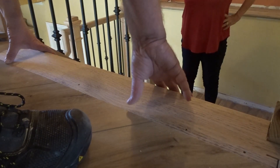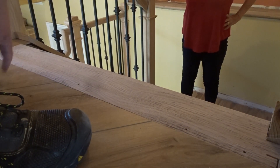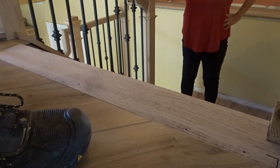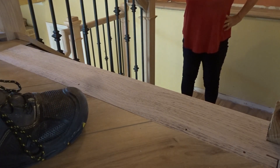We haven't put it in yet, but it's going to be perfectly flush. We're doing that right now — it's going to be stained. I cut it here with my track saw so it's a perfectly straight line. Isn't that going to be sharp? Pretty nice.